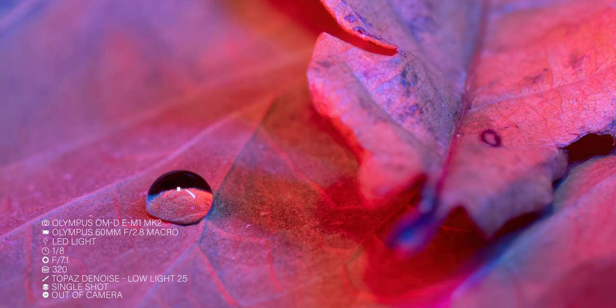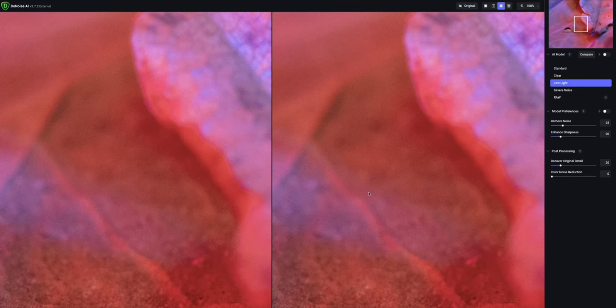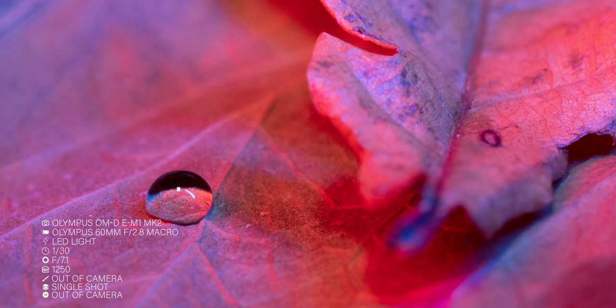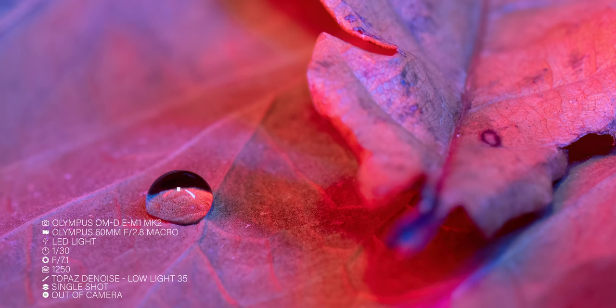ISO 250 and ISO 320 I've marked up as personal choice. When you look at these images, it's your personal choice as to whether you need to reduce the noise using noise reduction software. I chose a low light setting within Topaz Denoise to reduce that noise a little bit, so for me those ISO settings are perfectly okay. From ISO 400 to ISO 1000, we're again using minor noise reduction — low light at the 25 setting within Topaz. That's perfectly okay, we can get away with that. When we hit 1250 ISO, I class that as medium noise, and a low light setting in Topaz at a setting of 35 cleans that up quite nicely.